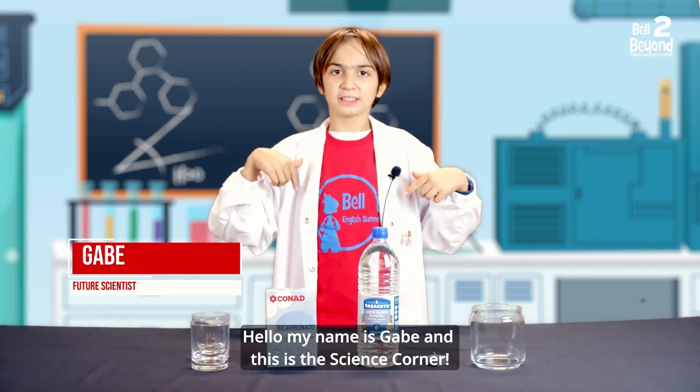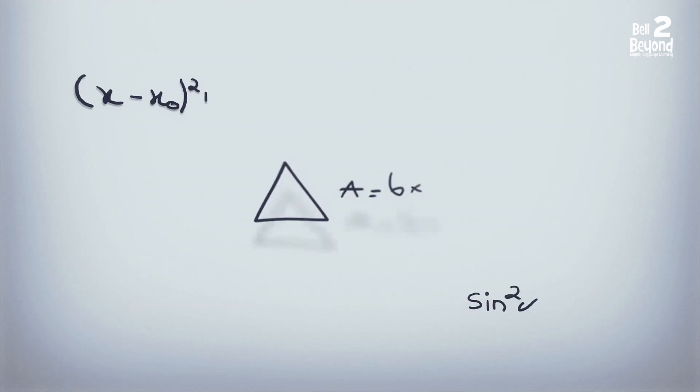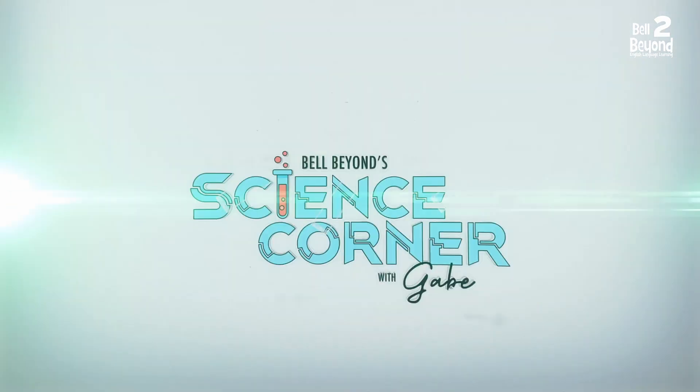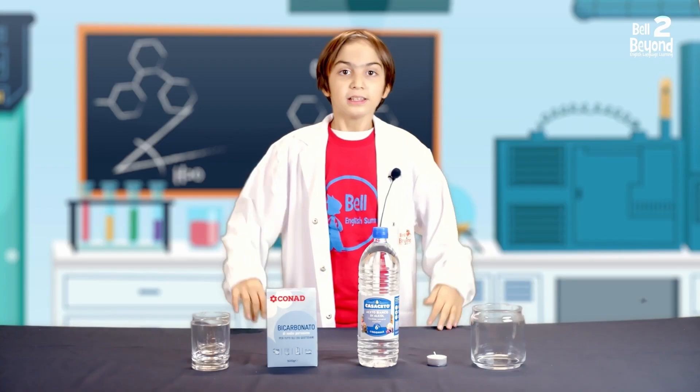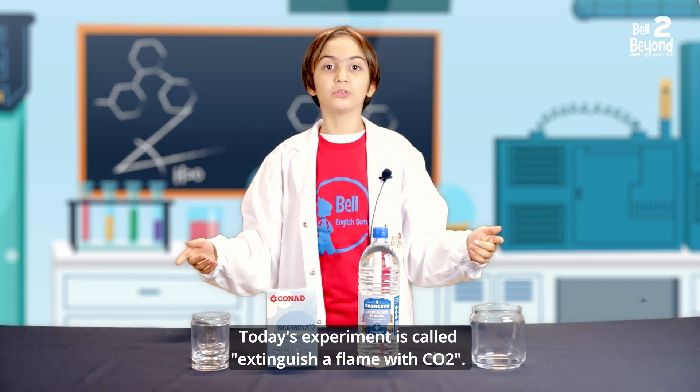Hello! My name is Gabe and this is The Science Corner! Today's experiment is called Extinguish a Flame with CO2.